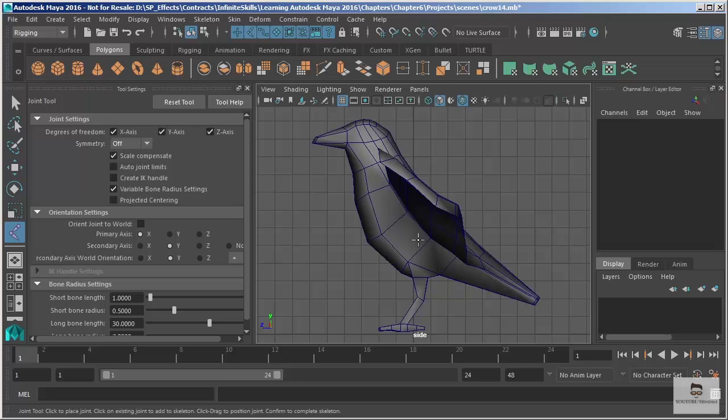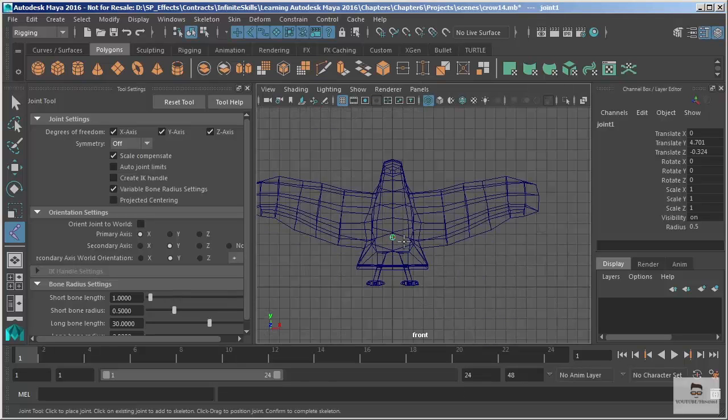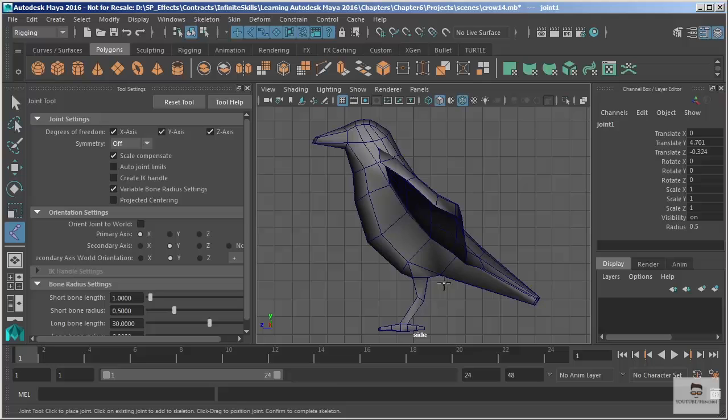Let's start just with the torso. I'm going to click to start at the character's hips, somewhere right around here. Now I'm in shaded view — I can't see it, but when we draw a joint in an orthographic view it goes directly to the grid, which means it is centered in my world. If I take a look in the front view, you can see it is perfectly centered to the world. Since we modeled our character that way, it lines up exactly where we need it to be.